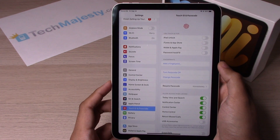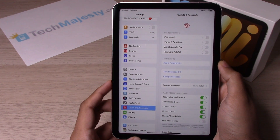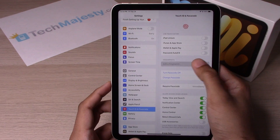Now your passcode has already been set. I do highly recommend that you have both the passcode and the fingerprint Touch ID on. That gives you double the safety. So let's go ahead and click on Add a Fingerprint.